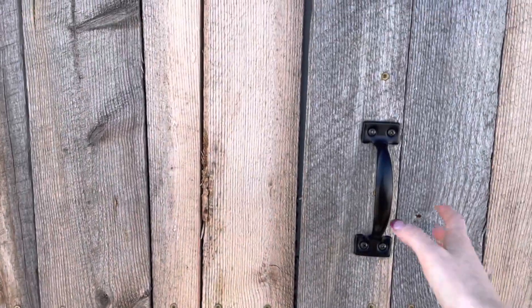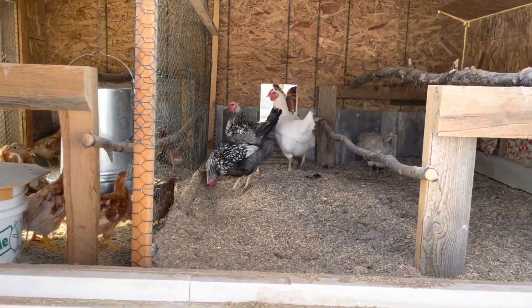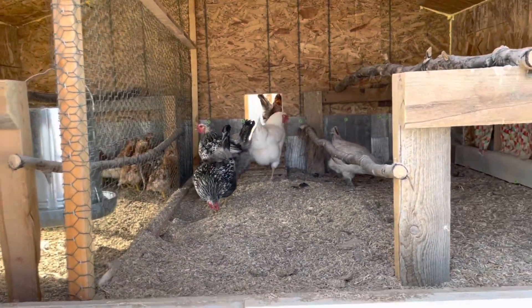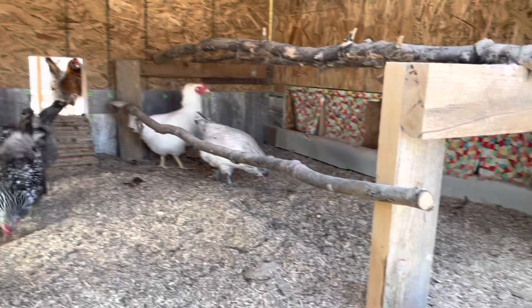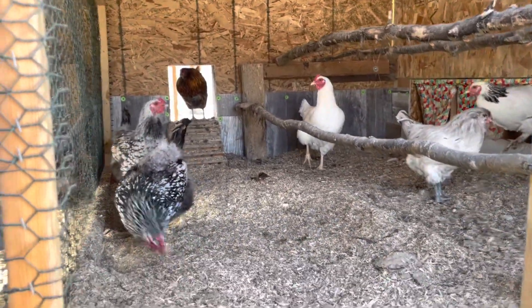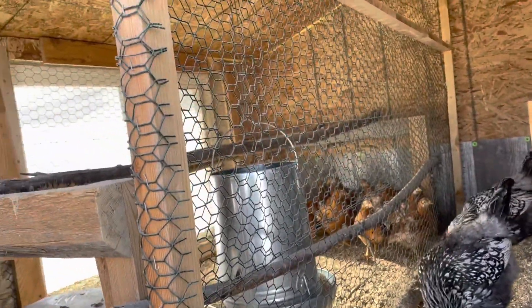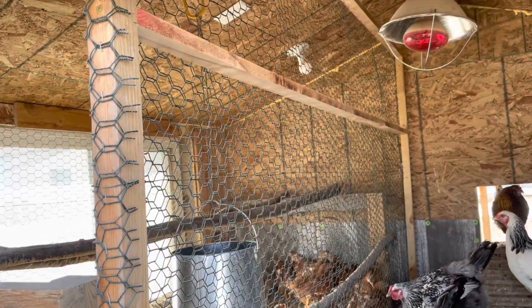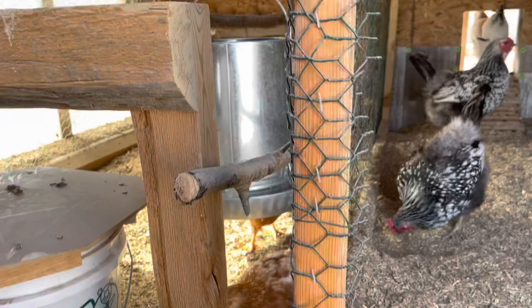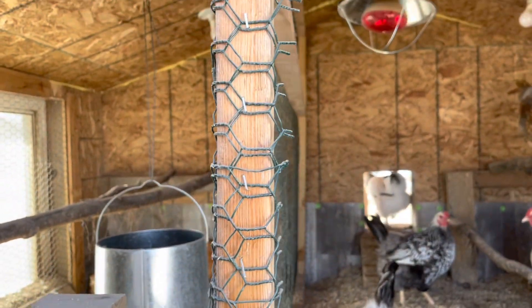What we did was make a makeshift wall that we can remove and put in as needed to separate our baby chicks and our hens, leaving access for the hens to still get to their nest boxes and also access to outside. It took three bars — top, middle, and bottom — to stretch the chicken wire in a sturdy way, and then we just use staples to attach it to the wood. The wood is attached with one screw at the top on each side that is just holding it there.